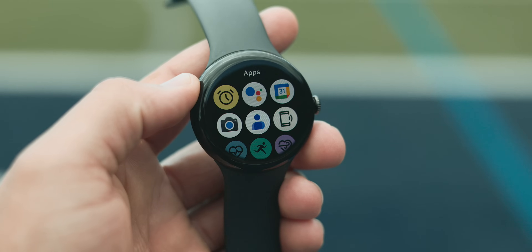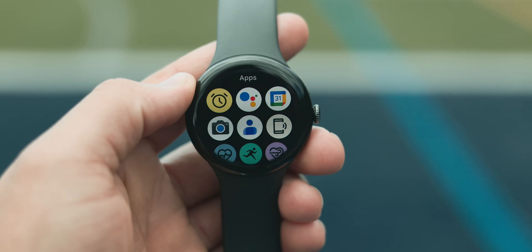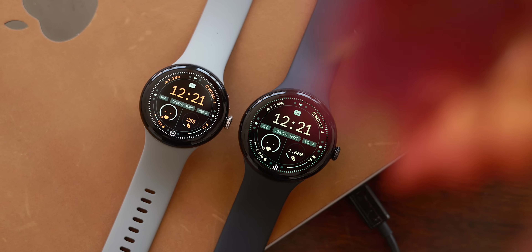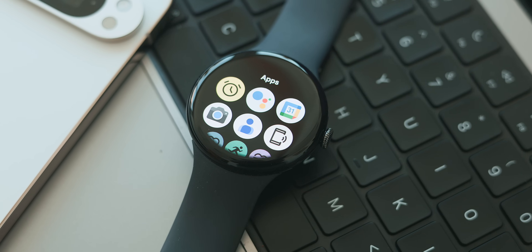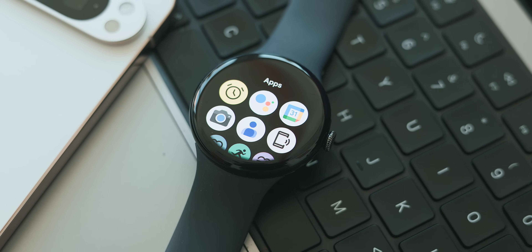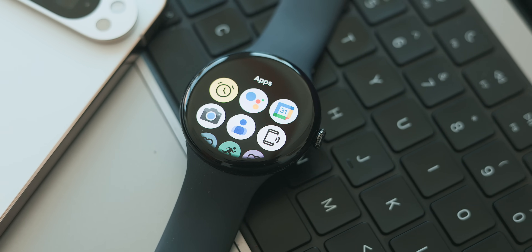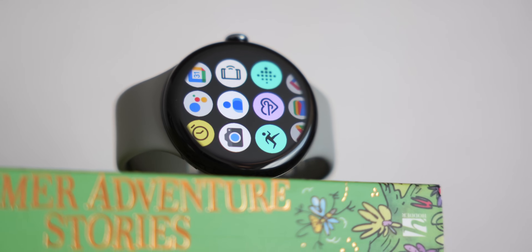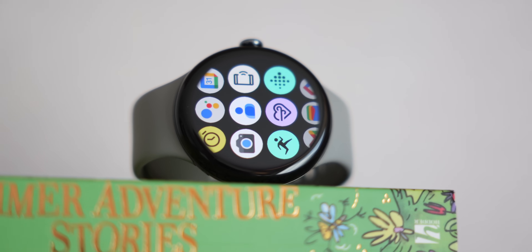Ever since I got the Pixel Watch 3, I've been on a journey to get the most out of it. In a previous video I covered my best tips, and lately I've been looking deep into the Wear OS app ecosystem, searching for anything that will help me maximize my use. In this video, we'll go over a small handful of apps covering everything from productivity to fitness and even some convenient hidden gems. If you find anything on this list to be useful, leave a comment and maybe consider subscribing for more content like this.